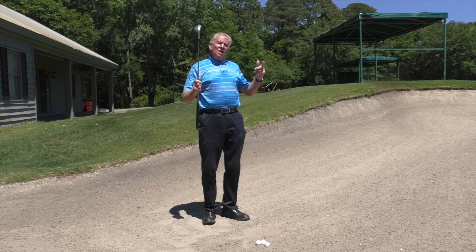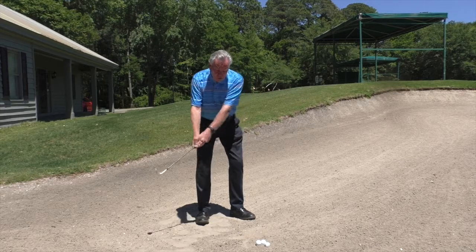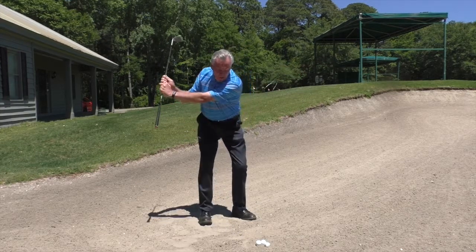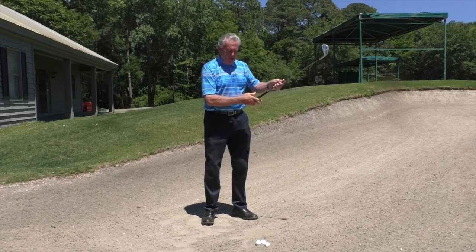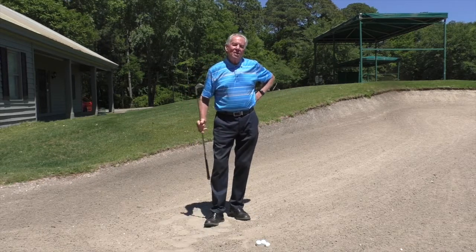This is something you can practice at home. That motion gets the body rotation and the extension. So when the ball is there, it's a whole lot easier. You'll ace your bunker shots.